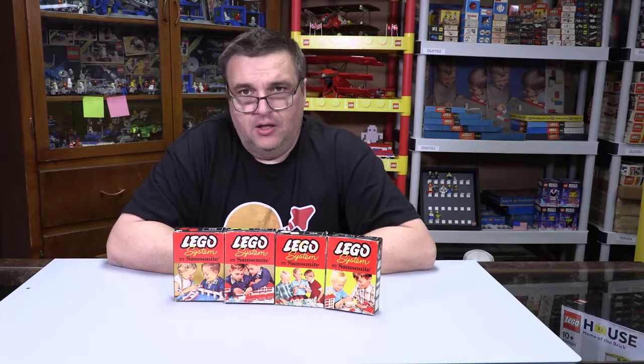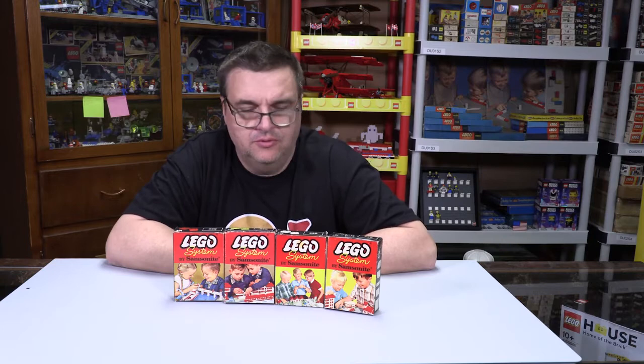Welcome to Burt Trains, I'm Joey. Today we're going over set number 220, and this is a parts box from the Samsonite era.